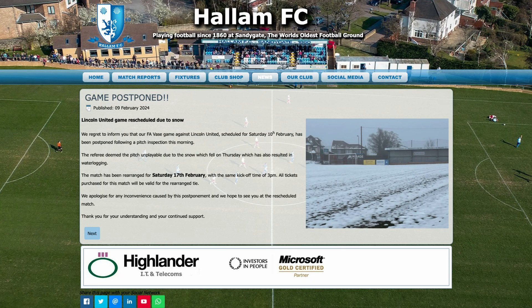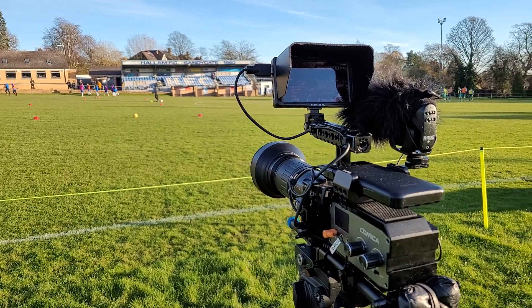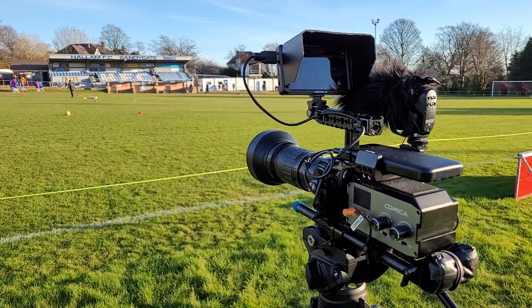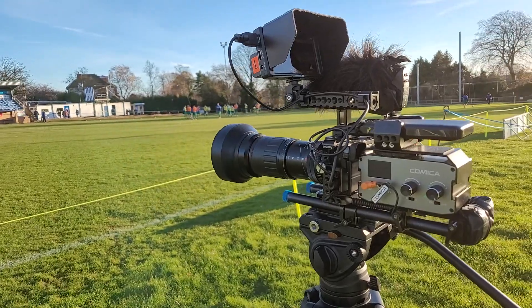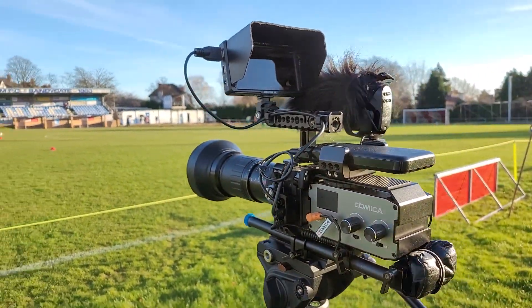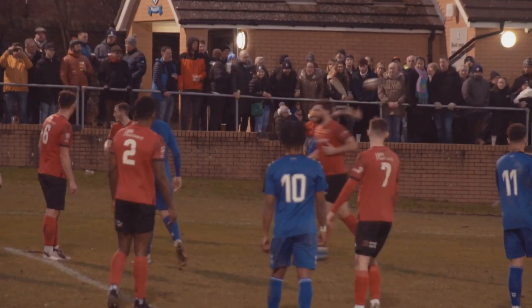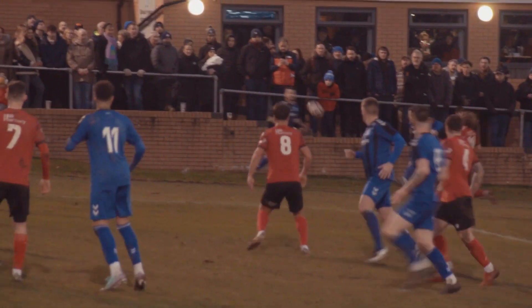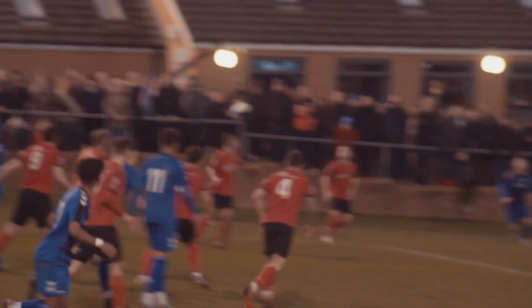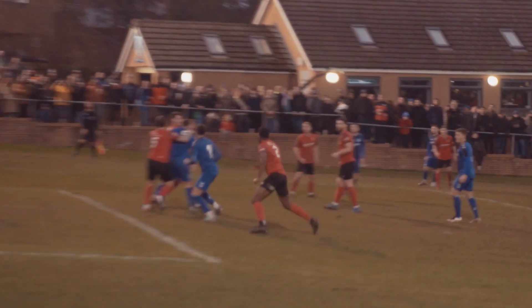Unfortunately the game I was meant to be filming has been postponed due to a waterlogged pitch, so I won't be able to take you behind the scenes on this shoot. To finish off this video, here's a previous setup I used the last time I went out to film a game for this football club, and also one of the goals from the last game. Thank you for watching — fingers crossed next time I'll actually get to show you a bit more of what I do. If you'd like to take a look at more of my work, please check out my website in the description below. I hope you enjoyed this video — I'll see you in the next one.